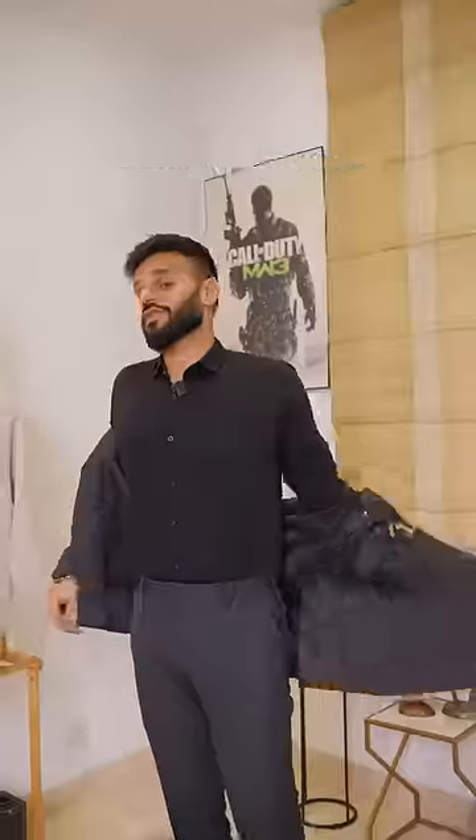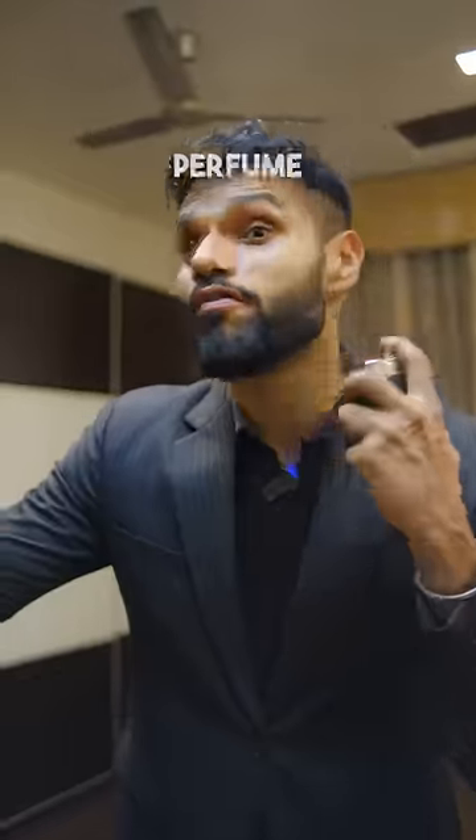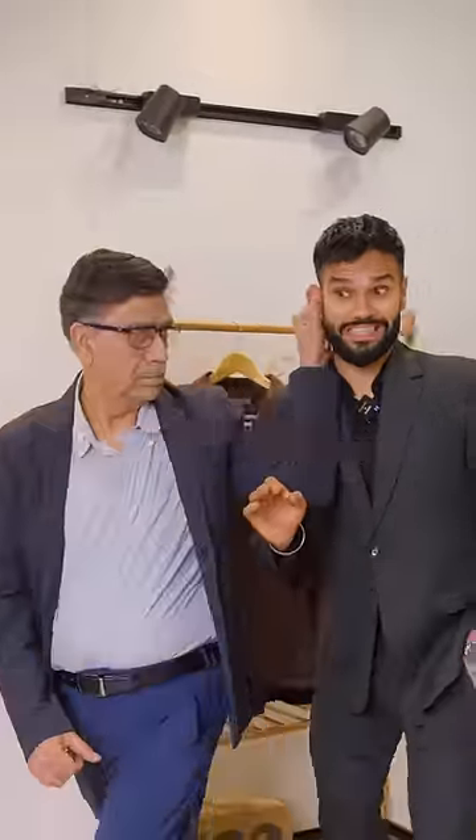then clip your shirt stays to your socks, then wear your stitched suit, and then accessorize, and spray lots of perfume, then wear some nice Chelsea boots, then you will have the perfect informal wedding outfit that your parents forcefully take you to.